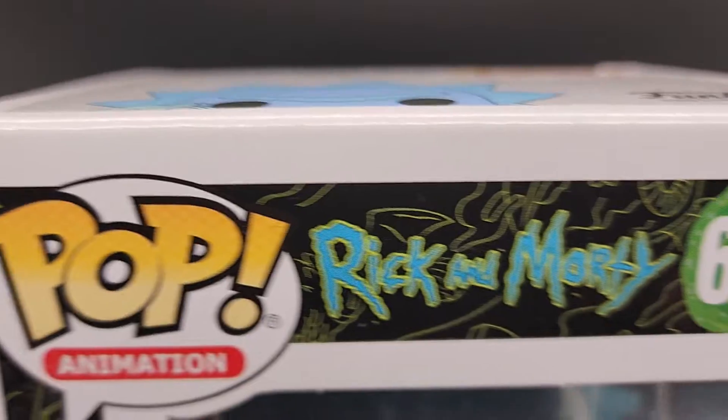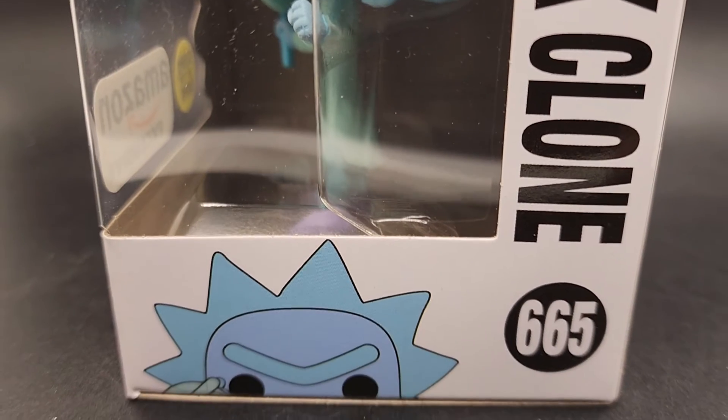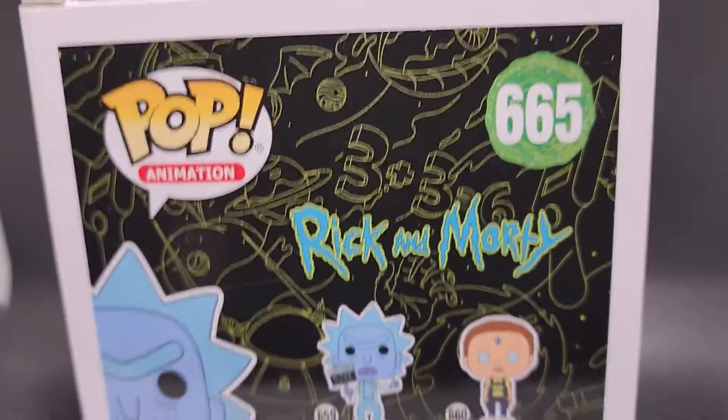This is the exact pop that you're going to receive, in this exact condition. We're going to put it in a nice brand new pop protector first, then it gets put into a poly mailer that protects it from weather, scratching, and all that. Then it gets bubble wrapped and put in a brand new sturdy box — that's how we do our pops.